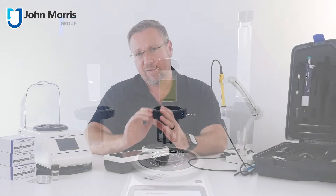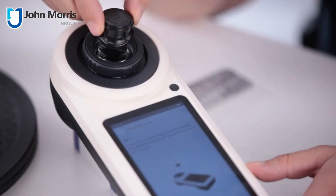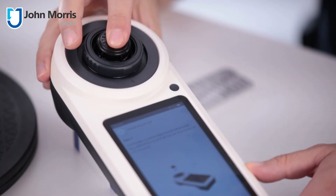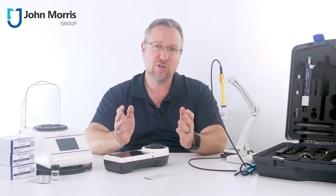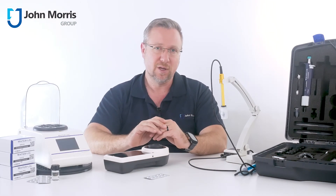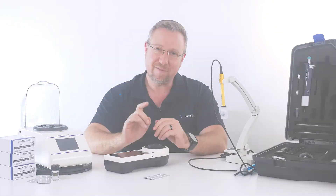If you're in the market for a field or lab-based photometer for water quality analysis, you should include the PrimeLab 2.0 on your list of viable options. I think it's well-built, very capable, and super easy to use. Don't forget, John Morris is here to help you succeed with technology. Thanks so much for watching, and bye for now.